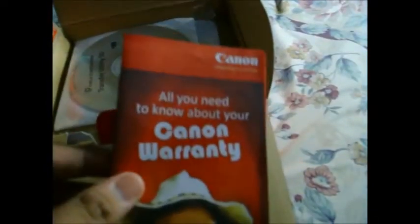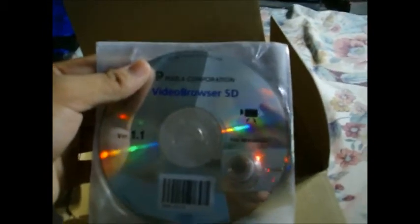Here's my Canon warranty. There's a lot of stuff here. You have driver utility — there are also latest drivers available online. Video browser software. I guess this is for the software. And then this is the FS400 installation manual. Say hello to my old camera.